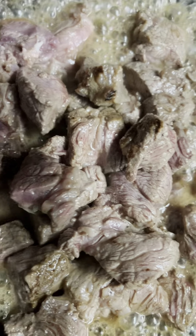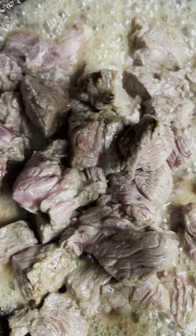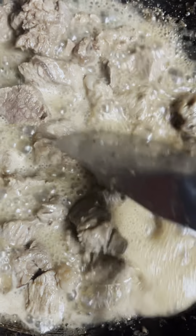Here's an update — it's a little bit seared. We're going to cover this so it'll cook evenly. It's simmering now.